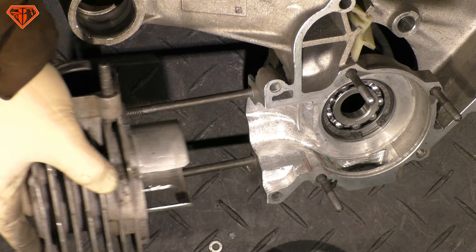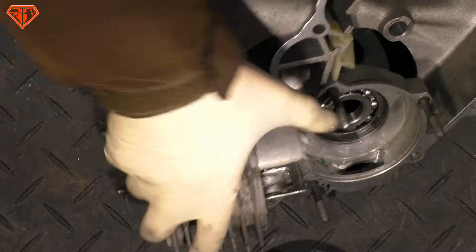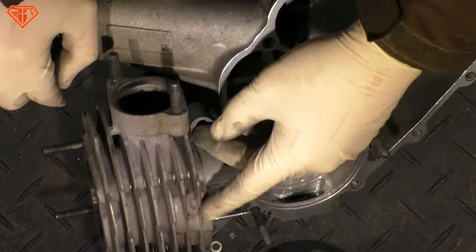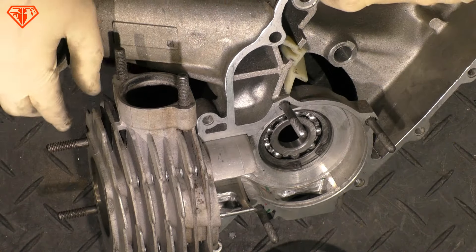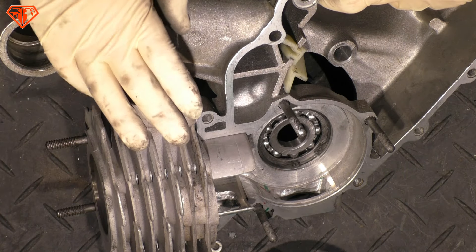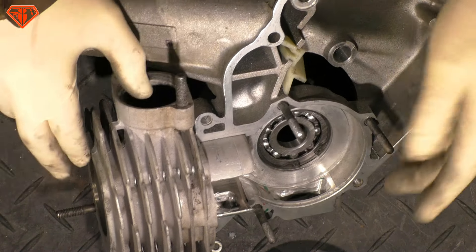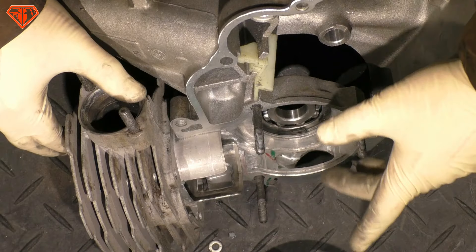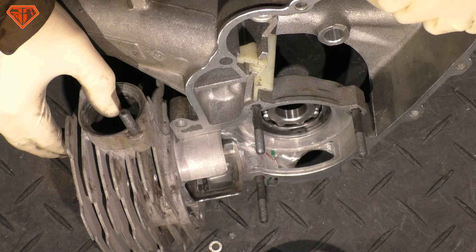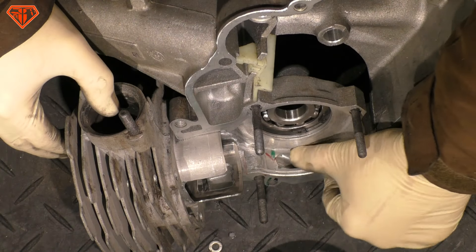Looking at the Malossi 172cc cylinder for the T5 — surprisingly, in original state it does not perfectly fit the case. The timings are low, the exhaust port is tiny, blowdown is tiny, so of course power is limited. Also, because the intake of the rotary valve is very limited, it doesn't help if you make big ports — you also need the gas to actually feed them, and rotary is just very limited.